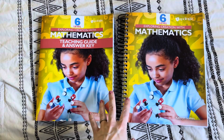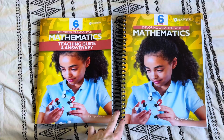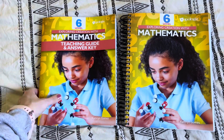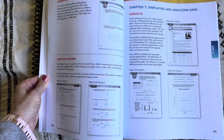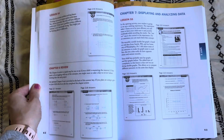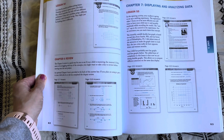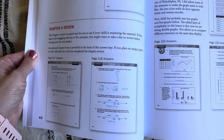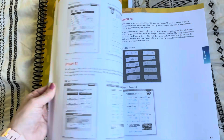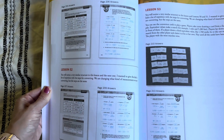Math Level 6 comes with a student book and a teacher's guide. You do need both to complete the curriculum. The teacher's guide has all of the answers in there and screenshot-style images of the student text, which I have always appreciated because I like to be able to see exactly the page and the worked-out problem right there for me. I think it's really helpful to see it as a visual instead of just a list of answers, so I really love that.